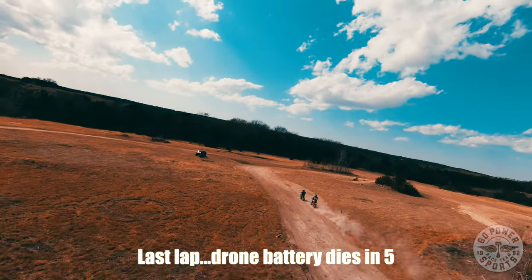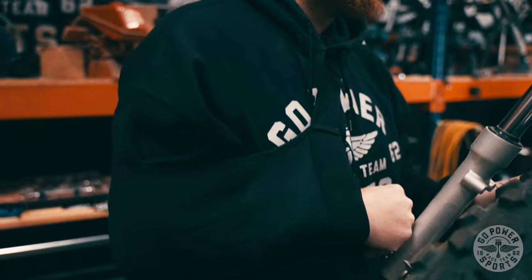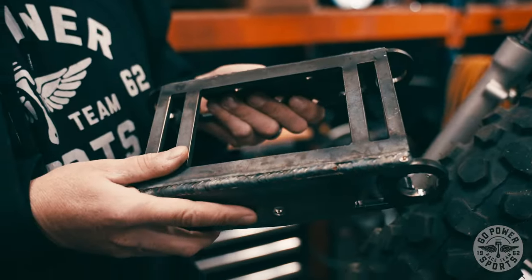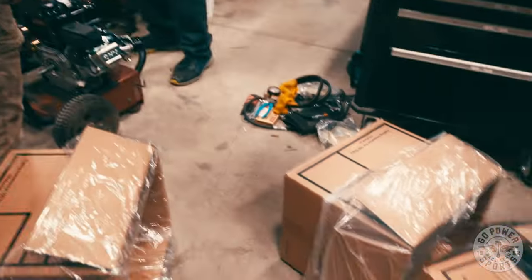We were actually running up front for a while, and then came in a little too hot into a corner, slid the rear end, high-sided, and broke the collarbone. But the bike took it like a champ. We gotta fix the trees — we've been playing around with different designs, this will be a lasered and formed piece, really nice and heavy-duty. The bike performed arguably flawlessly — it was probably the fastest bike on the track. It's just a Stage 2 212, not a 225 or anything like that. We gotta heal up, get better, and then we're gonna test this thing more. We got pace coming up and then some more races.